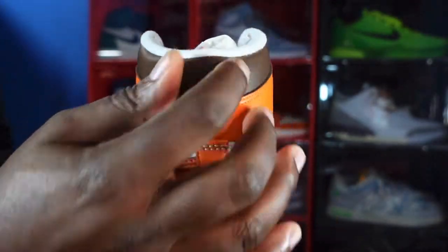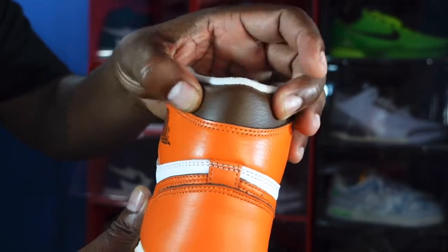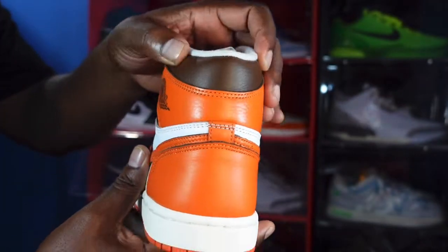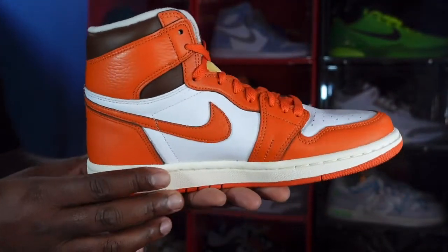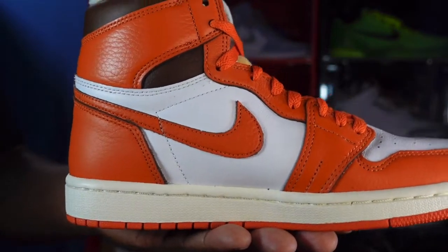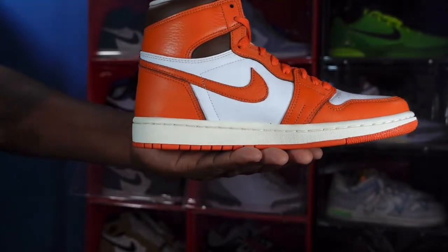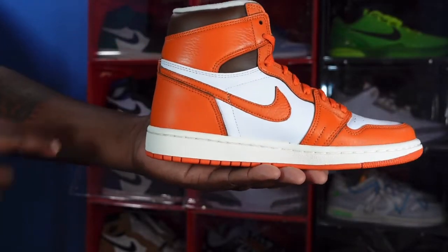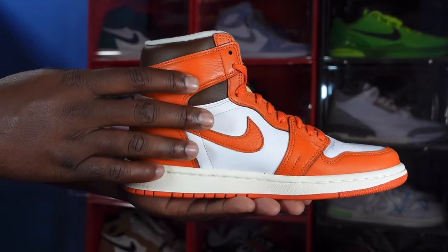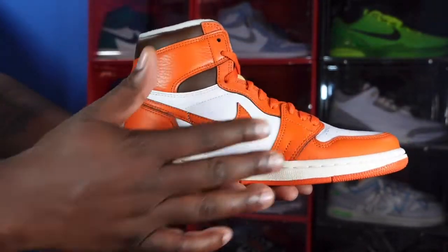Looking at the back of the heel you can see more of that chocolate leather — it's soft, could be softer, but we're working with something. Shout out to Jasmine Jordan, she's doing her thing. On the medial side of the sneaker you can see the swoosh is nicely tumbled in that Starfish colorway, and you see the Starfish color continuing from the other side around that ankle collar.